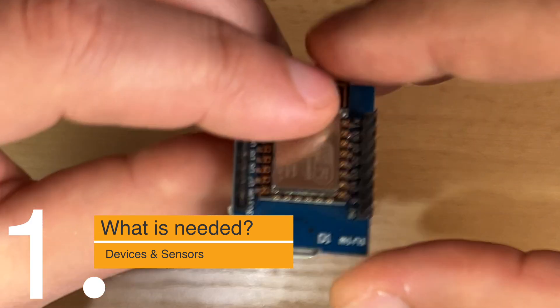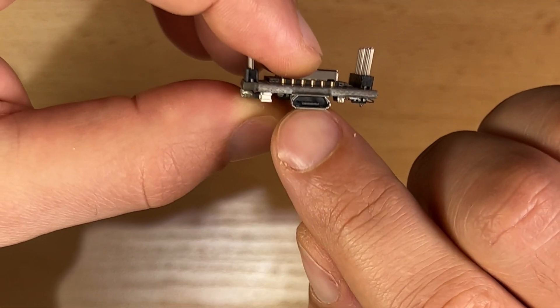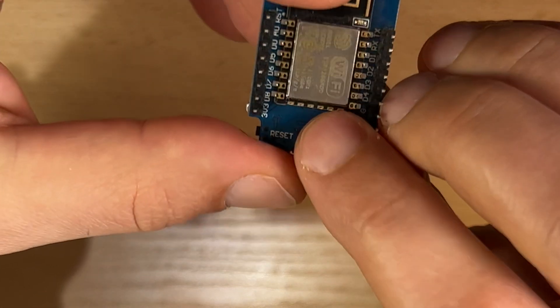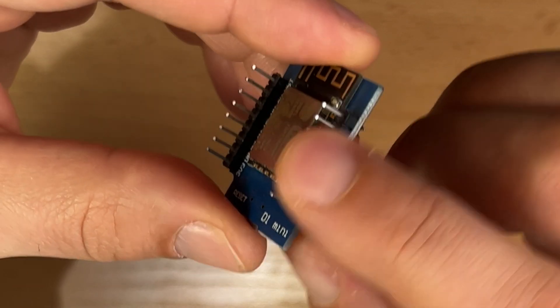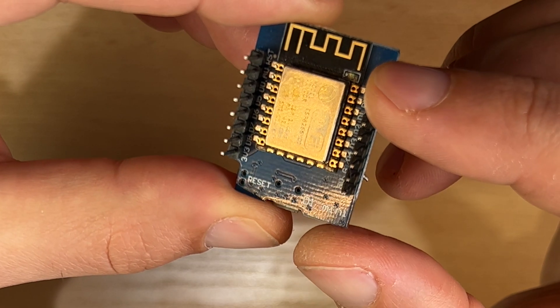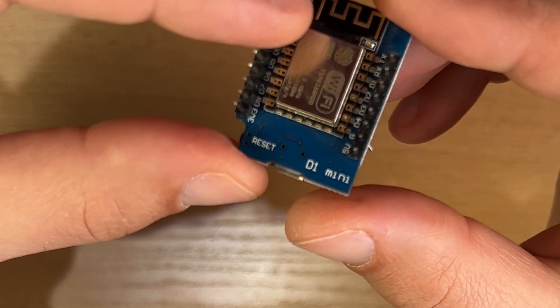This is the D1 Mini — it is an ESP8266 device that has a micro USB port and a reset button. It comes with header pins, but they are not soldered, so you have to do that yourself if you want to use jumper wires.